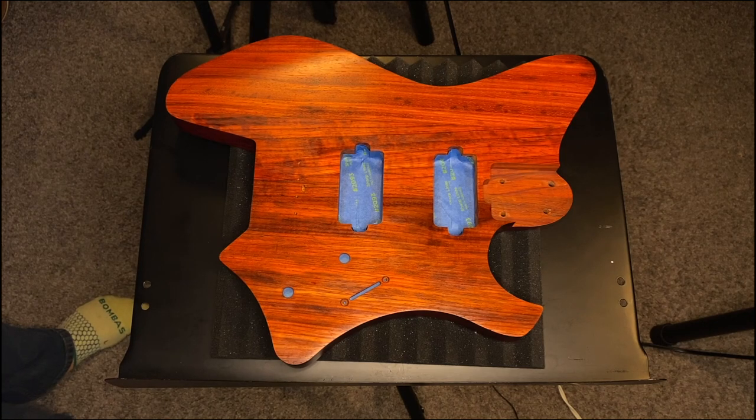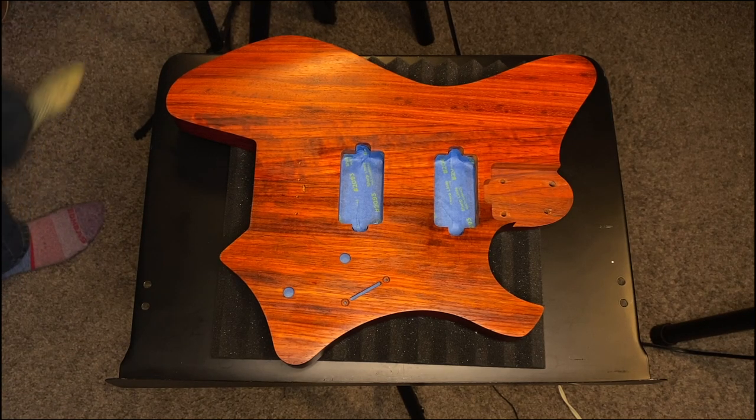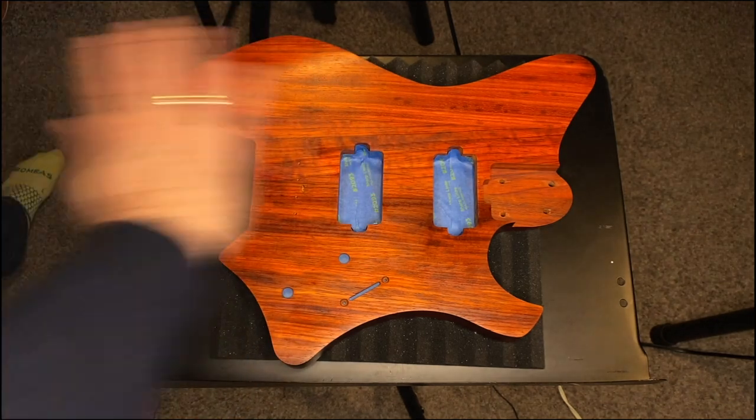Ta-da! Light coat number one. I'm gonna do two or three of these a day, and then follow that with my abrasive pad — cut it into small pieces and go over the finish.